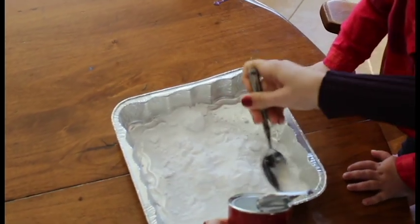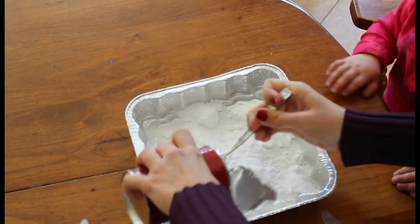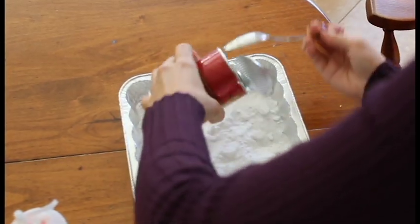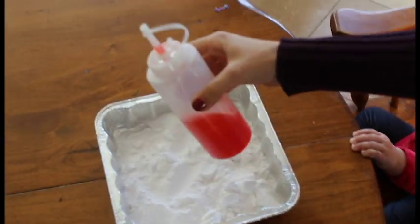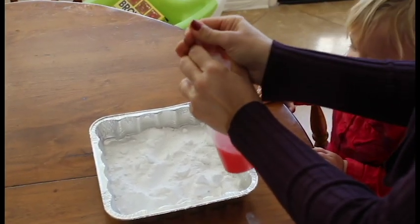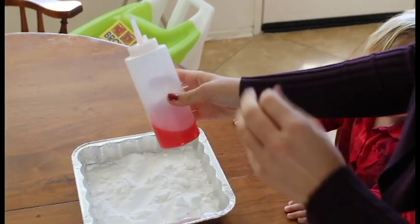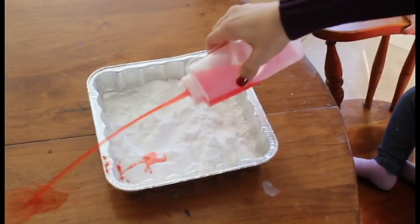It's super affordable and you might already have the stuff at home. You can use a disposable pan or a pan you don't mind getting stained. Fill it with baking soda, then in a baster or a cheap condiment bottle like this, put distilled vinegar and either food coloring or jello powder if you don't want to use food dye. You can use pink jello powder mixed with vinegar and then squirt it on.